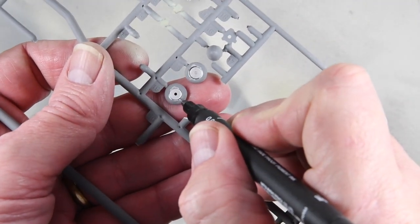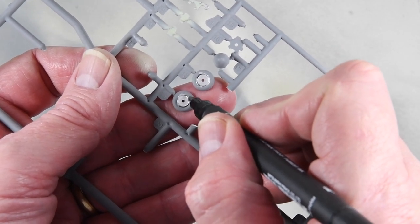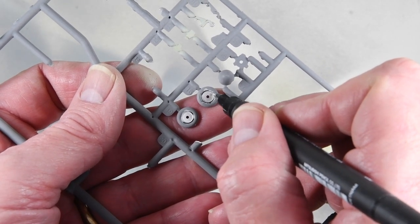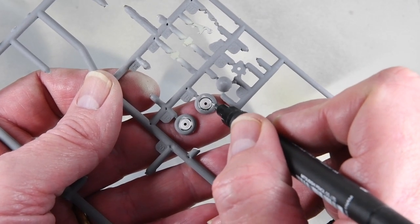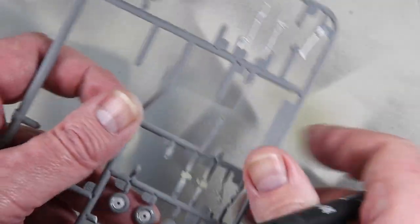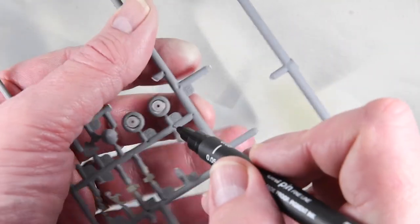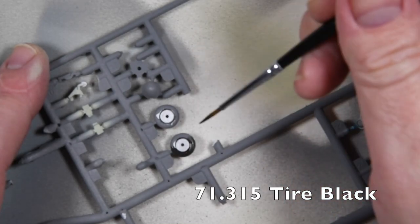Back to the wheels. I saw this technique on YouTube a while ago and I've done it ever since: using a fine black marker to chase into the rim of the tyre makes it easy to get a decent edge when you're painting. Some people say they can do that anyway, but if the rim is only just in relief from the tyre this trick can really help. I'm painting the rubber with Vallejo Tyre Black.